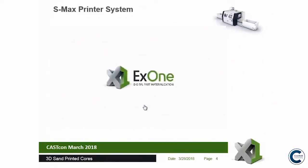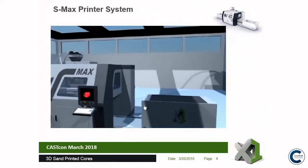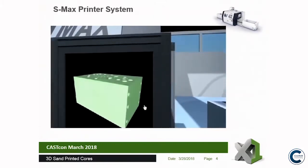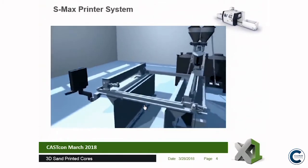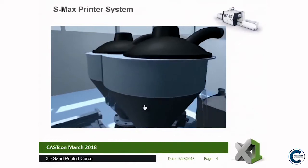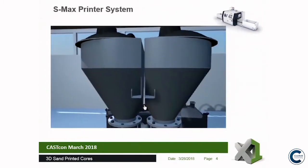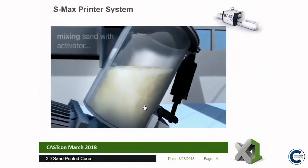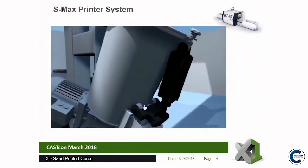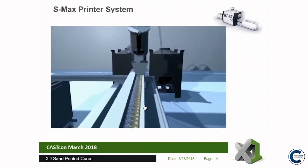For those not quite sure what 3D sand printing is about, here's a video of an S-Max system. You take the CAD data file, slice it, and load it onto the system. We take away the machine cladding so you can see inside. Over on the right-hand side, we have recycled sand and fresh sand on weighing cells. You weigh a certain amount of fresh sand and up to 30% recycled sand. Both sands drop into a mixing chamber where an activator is added, so the sand is now activated. It drops into the re-coater, and a snail drive spreads it across the 2-metre length of the re-coater.